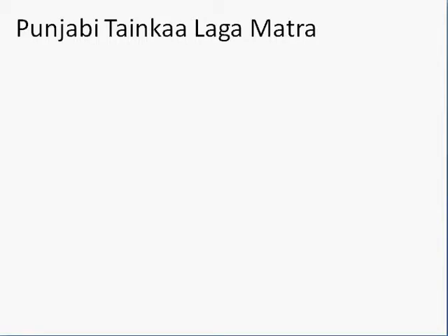So repeat after me: Punjabi is fun. Punjabi is easy. Punjabi is fun and Punjabi is easy.